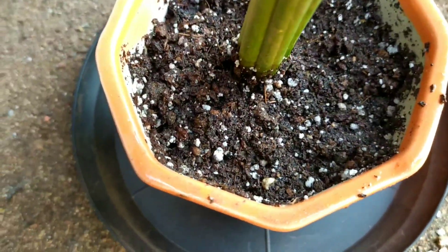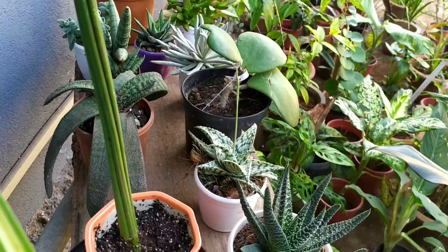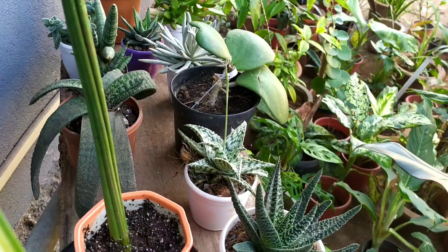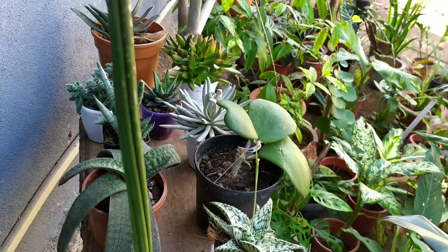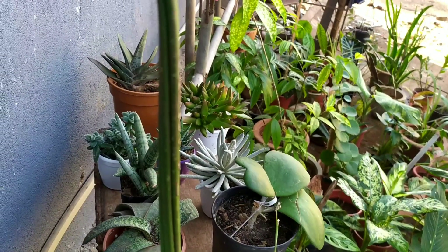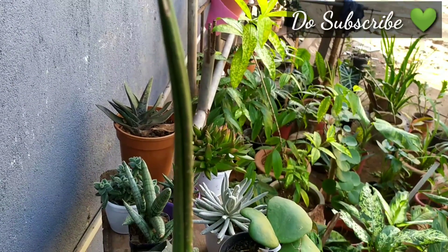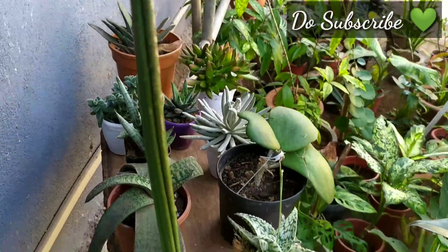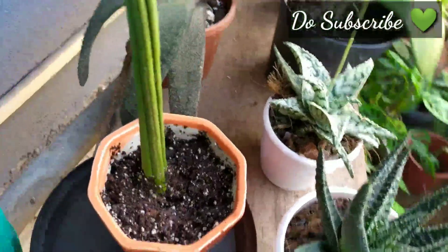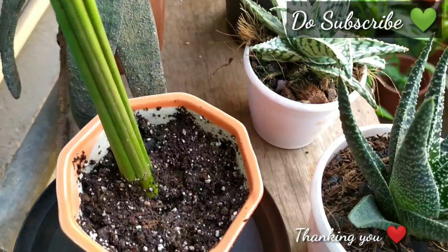I have shifted the plant upstairs on the terrace because it may get destroyed again by my dog. This is where I'm going to keep it — it will get the required sunlight. Finally, Sansevierias are easy-to-maintain, easy-to-care plants. They are great air purifiers; you can keep one in your sitting room and enjoy its beauty. Thank you so much for watching, friends — see you again, bye!